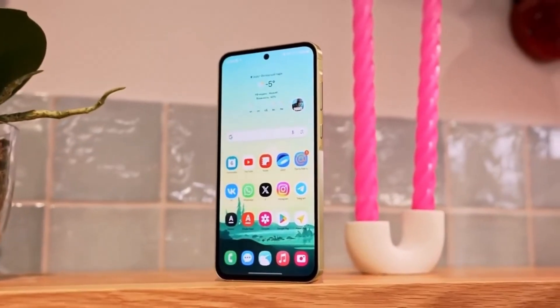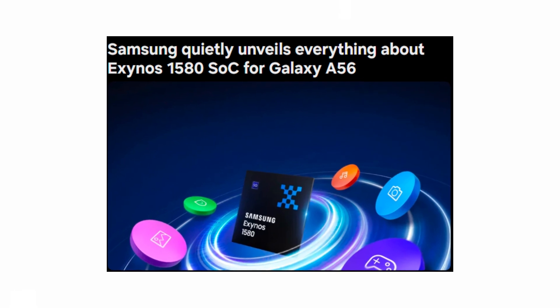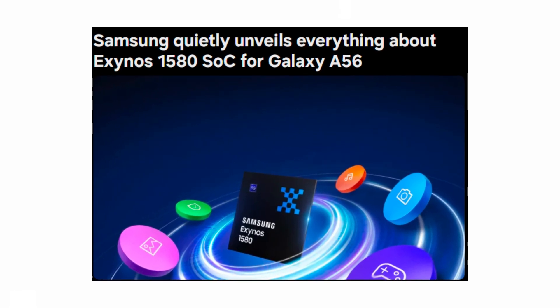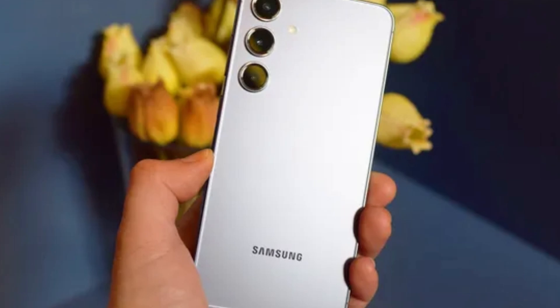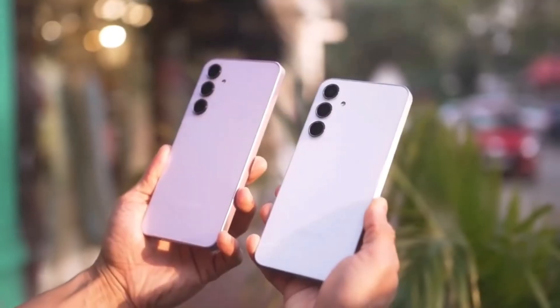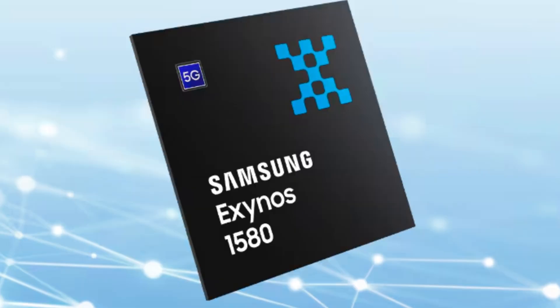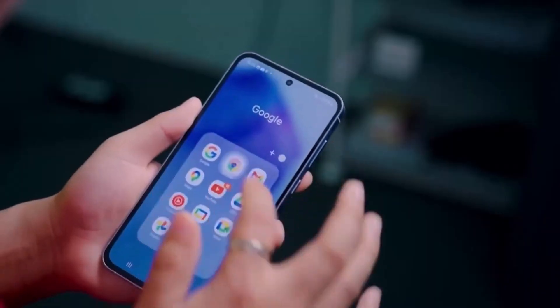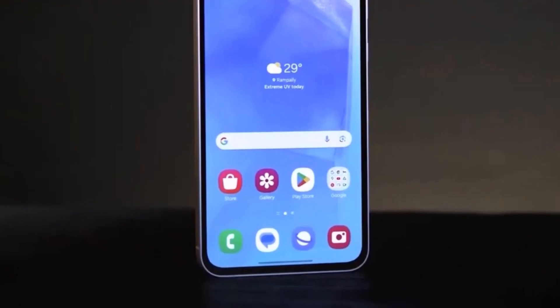Samsung has quietly revealed its latest in-house mid-range processor, the Exynos 1580 SoC, set to power the upcoming Galaxy A56. While the recent spotlight has been on the high-end Snapdragon 8 Elite for premium devices, Samsung's mid-range chip lineup is still progressing smoothly. The Exynos 1580 might not be flashy, but its design for efficient performance and Samsung's decision to unveil it without much fanfare seems to be a smart move. Let's dive into everything Samsung has revealed about the Exynos 1580 and what it means for the Galaxy A56.